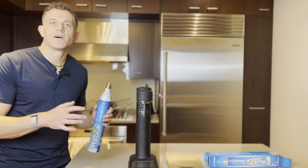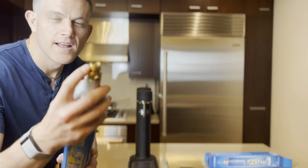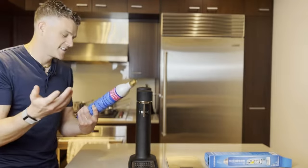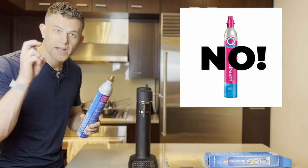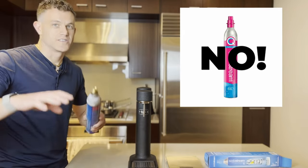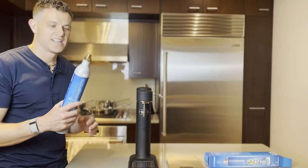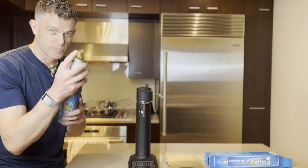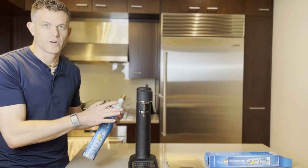The nice thing about Arc Carbonators is they use a standard screw-in top. So you can buy any standard blue SodaStream cylinder. Do not buy a pink quick-connect cylinder — if it has a pink top, that will not work. SodaStream wants you to buy the pink one, but do not go for it. Other models that have this more standard screw-in cylinder will totally work in your new Arc machine.